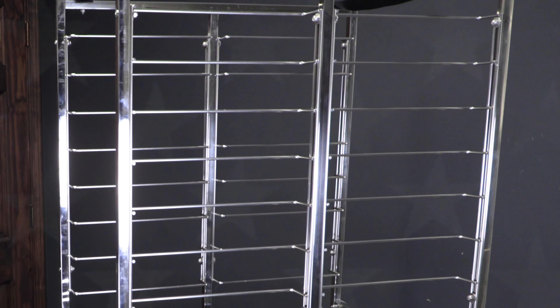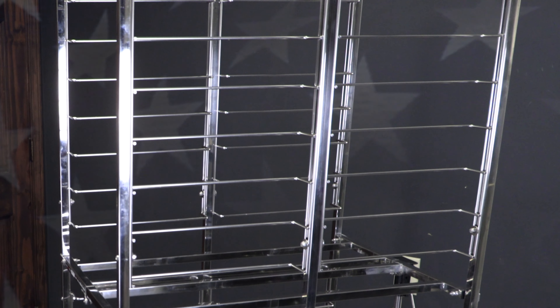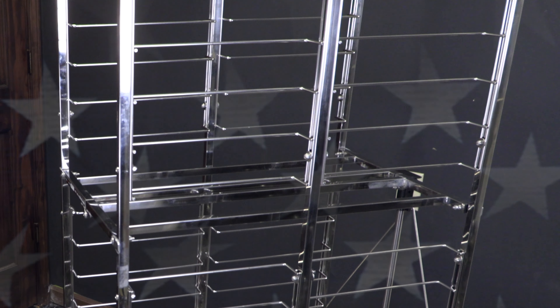Proudly designed and engineered in the USA, the Folding Master heavy-duty end-load stainless pan rack is a must-have for any space-challenged pizzeria, bakery, or restaurant.